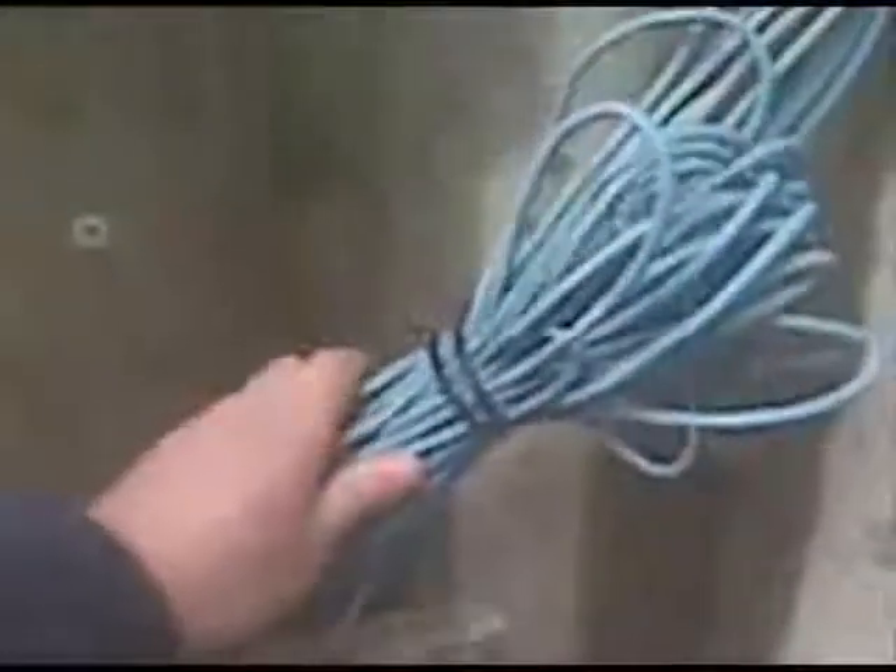This is how I found this. This is the contractors who pre-wired the house inside wire. They left plenty of slack, no big deal.